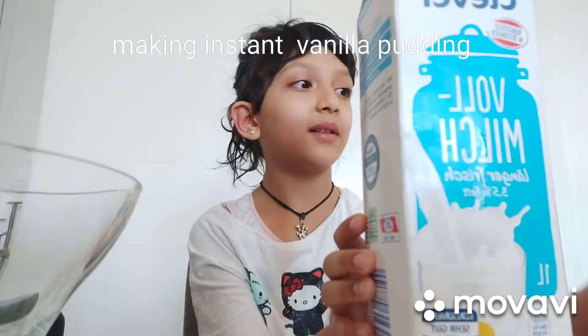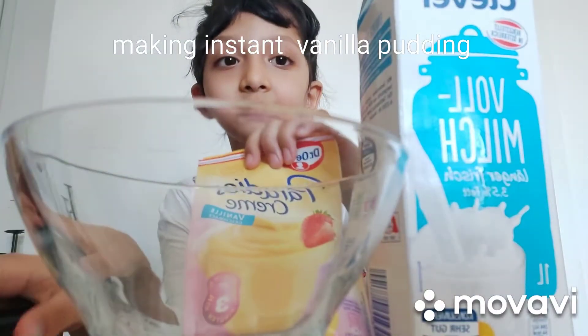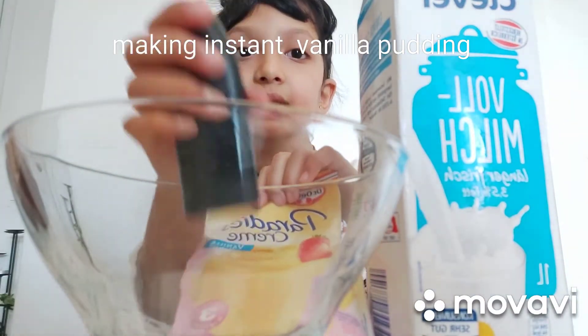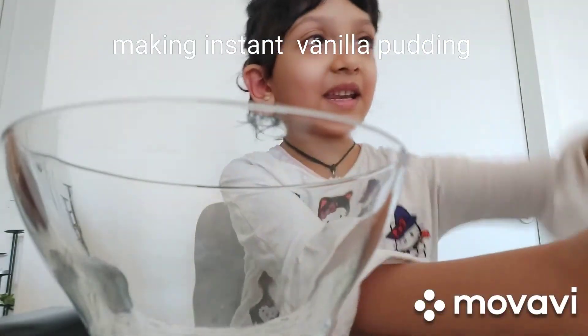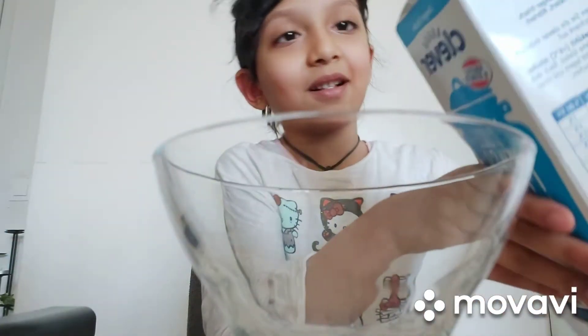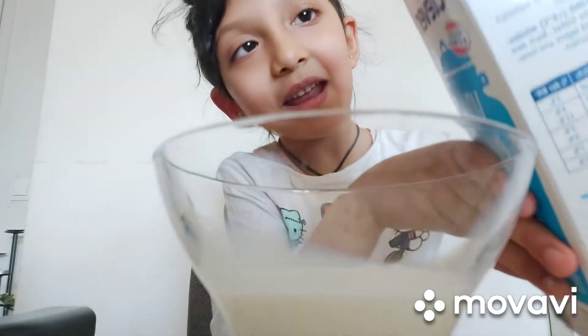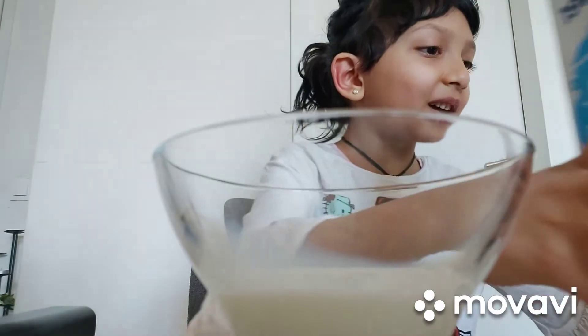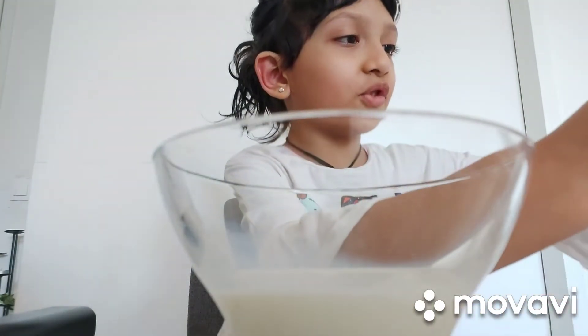Hello friends! Today we are making instant pudding. First we need to take milk, and later pudding and a bowl, and we need a mixer. We are gonna add milk — that's enough — and now we are opening the pudding.